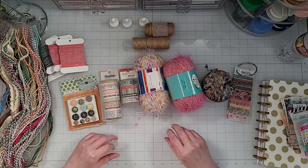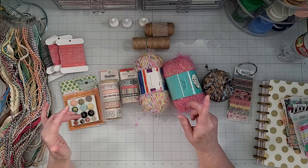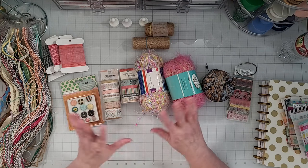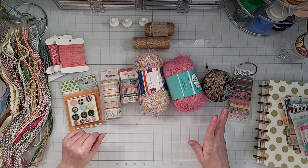Hey everyone, it's Kara. We're in with Yes, Please Paper Crafts. And this video is part of the Let's Get Organized YouTube Pop, where each month we focus in on different items or areas in our craft room, and we share tips and ideas on how to store and organize those items.